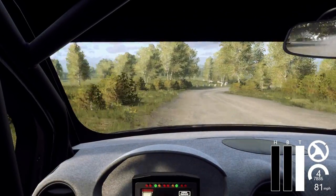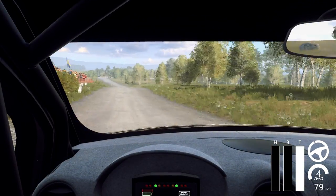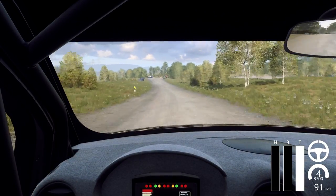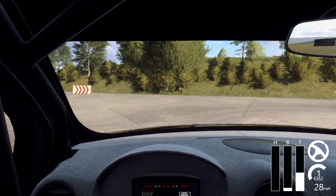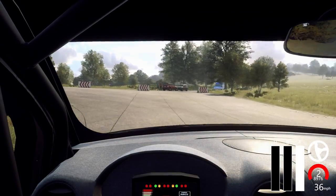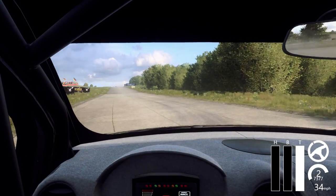Sixty over Crest, six left, fifty. Hairpin right, caution don't cut. Into turn, open hairpin left. One hundred and twenty over Crest, turn square right.